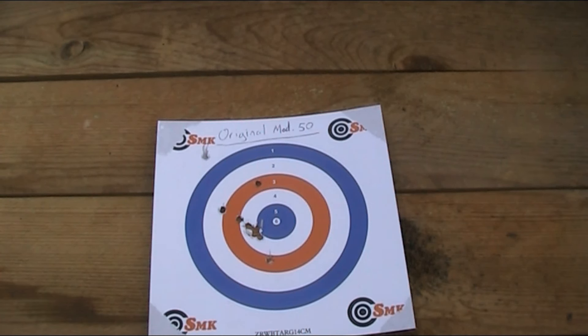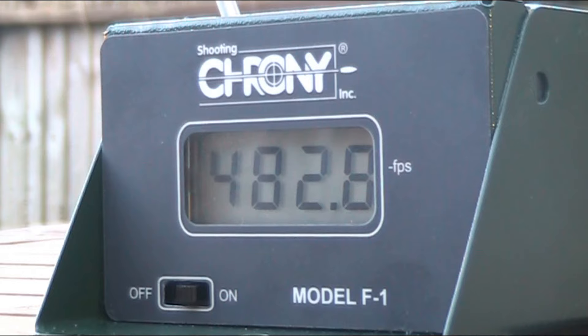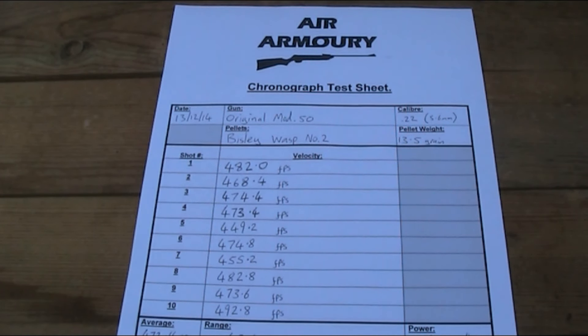I'm going to put ten pellets over the chronograph to see what power it's getting now, again using the Wasp No. 2 pellets. It's now recording at a power of 6.7 foot-pounds, with a spread of 43.6 feet per second - that's essentially doubled the power it was before, but 6.7 foot-pounds still seems pretty low. I thought a new spring and seal would get it up to at least 8 or 9 foot-pounds, so if anyone has any ideas why it's still so low, please let me know in the comments below.